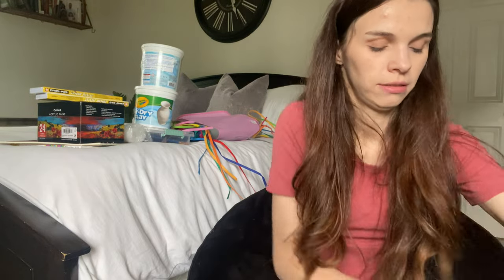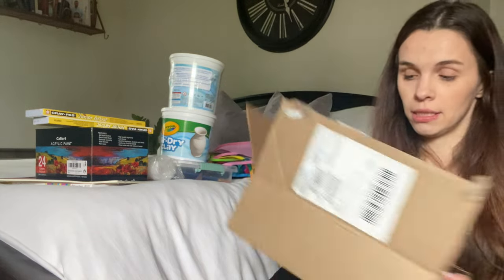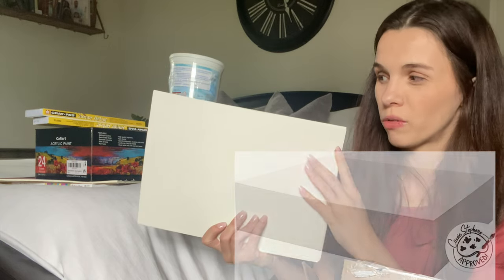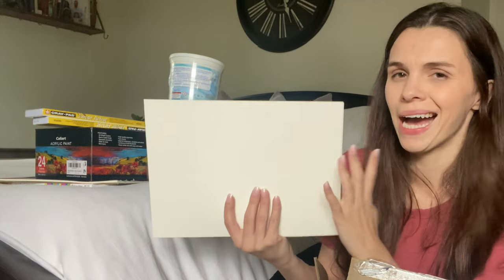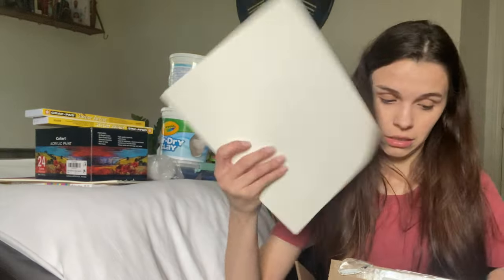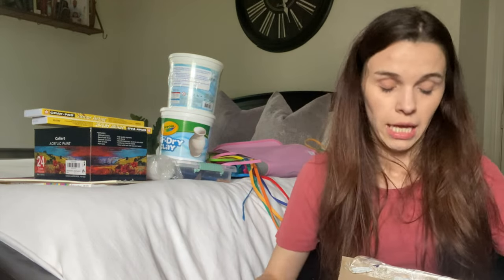I also have a whole big box of watercolor paper. It's not only for watercolor — I can use it for any of the projects. It comes with over 100 pages, so it should last us the whole term, and if I don't use it all this term I'm sure I'll use it next term.